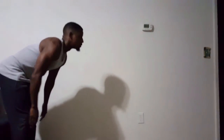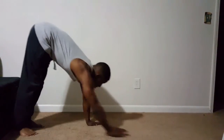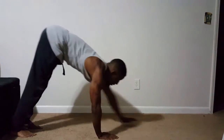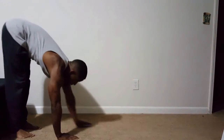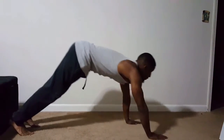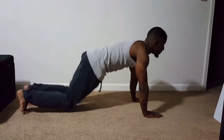Next is pike walk — a new one for you. You're going to walk your hands out till you're in a push-up position, then walk your hands back feeling the stretch in your hamstrings. If you would like to up the difficulty, just add a push-up at the end, but that's not necessary yet.